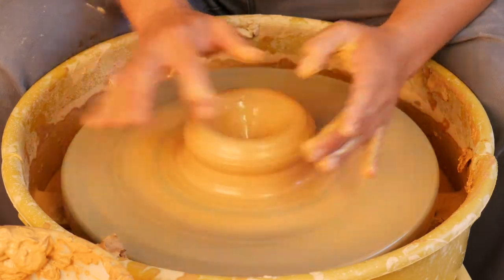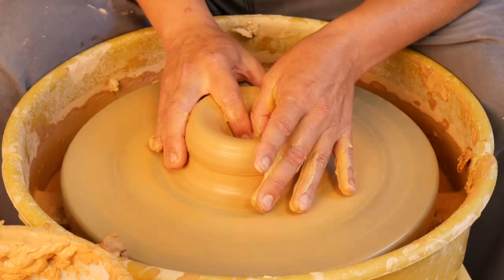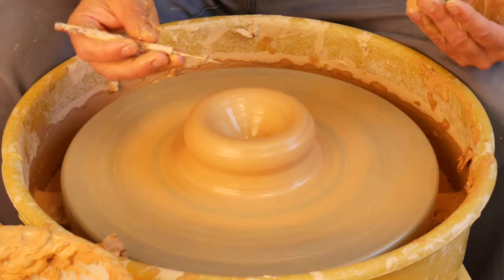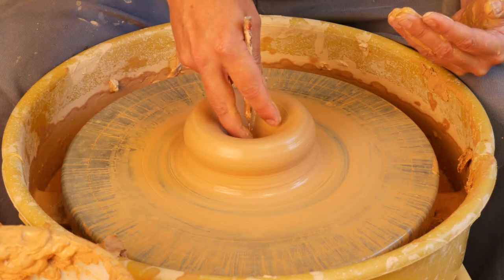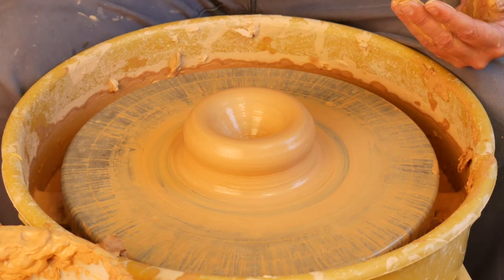How much clay you leave at the bottom depends on what you're making. In this case, I'm making a cylinder and I really want to leave anywhere from a quarter to a half inch of clay. You can use a needle tool to test the thickness — put the needle tool down to the wheelhead, put your finger down to the clay, pull it up and that's just about right. I may go down just a little bit more.